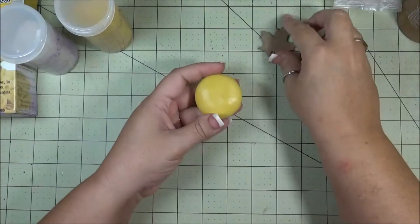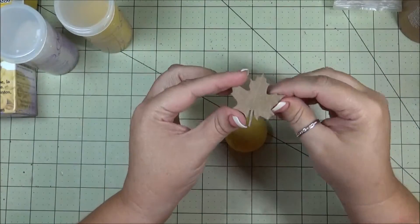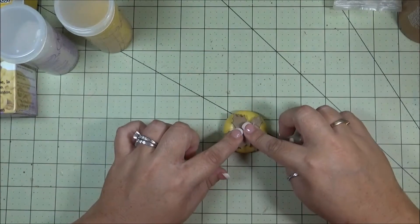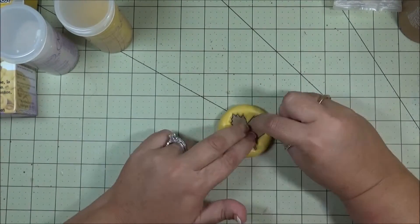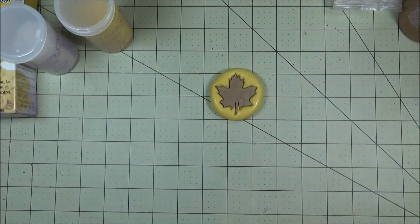Now you want to take this — the side that has the imprint on it from the die cut is the side I am going to push down into it. And then you're going to wait about 20 minutes to let that set up.